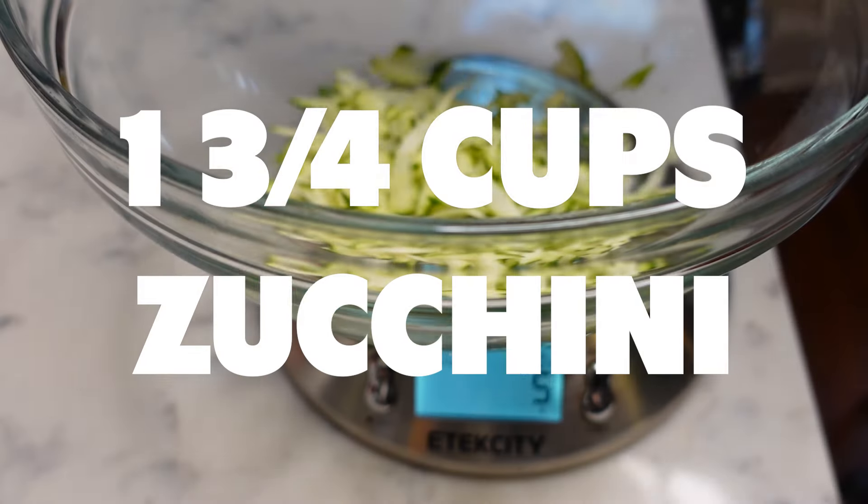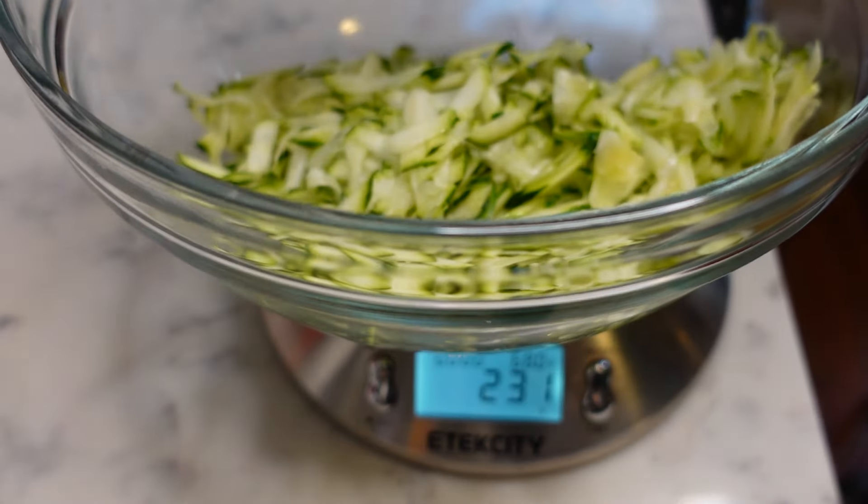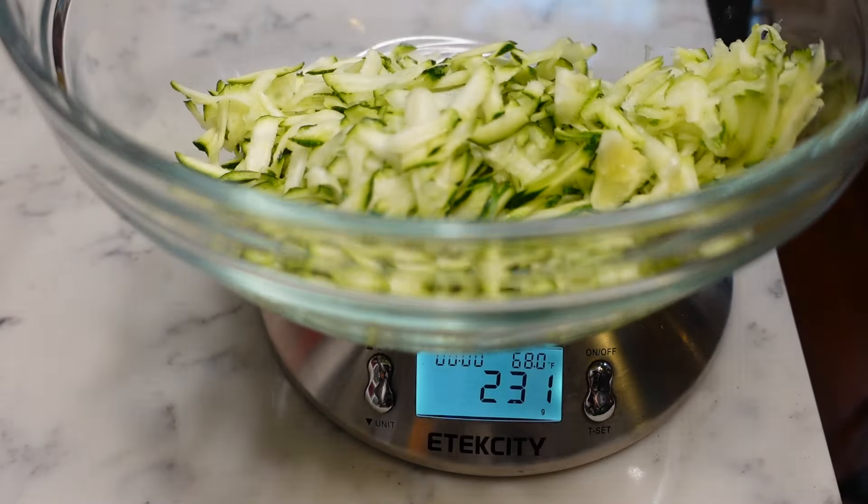210 grams is roughly one and three-fourths cups of shredded zucchini, by the way. And that's already more zucchini than we need, so I guess our second zucchini is safe for now.